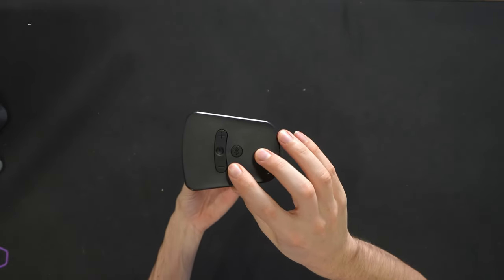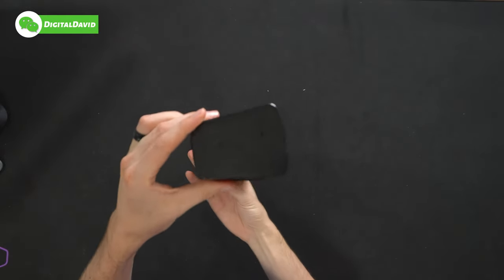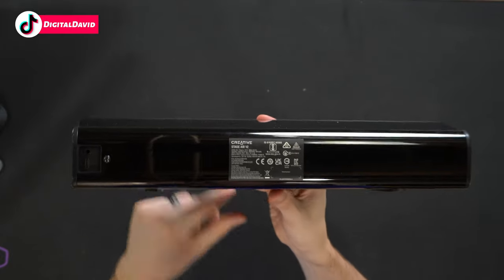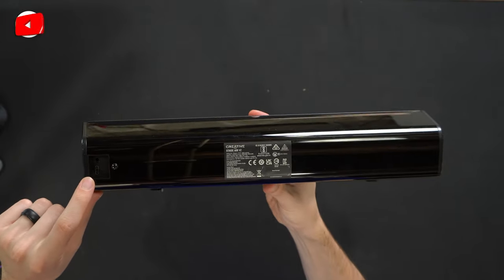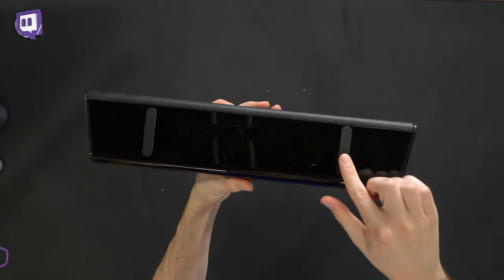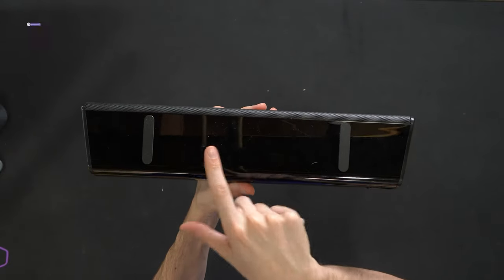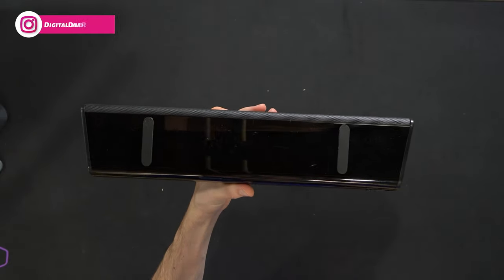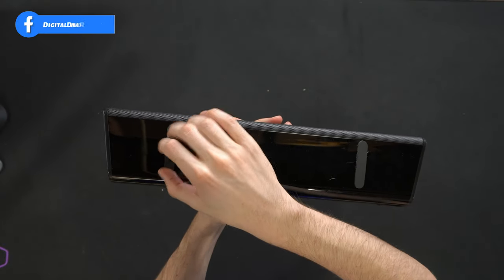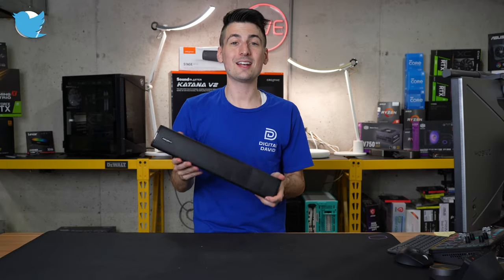We have our buttons and controls on the side right here — our plus, minus, Bluetooth, and power button. Here's a look at the other side with no controls. The backside has additional product information and our USB and auxiliary port. Looking at it from the very bottom, that same reflective black glossy finish will show your fingerprints and smudges. And we have our two feet — nice long silicone rubbery feet.